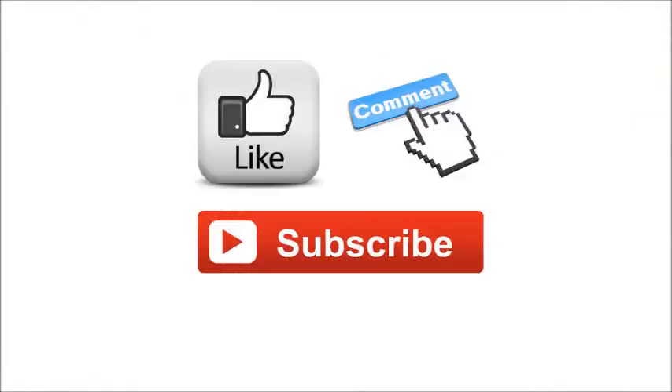Don't forget to like, comment, and subscribe for more organic gardening tips and how-to's. I'll see you guys next time.